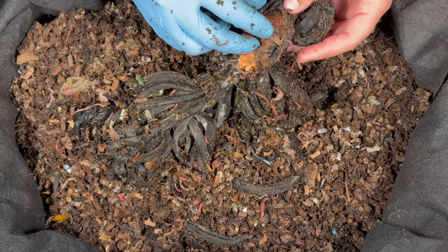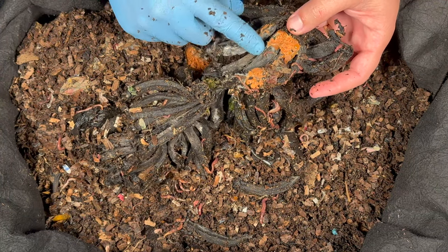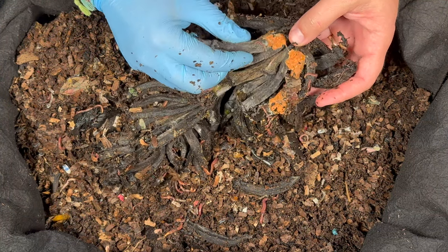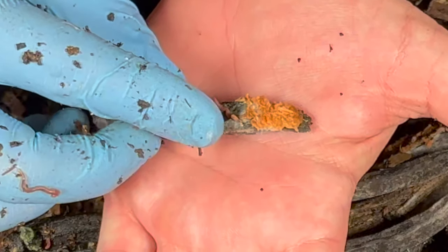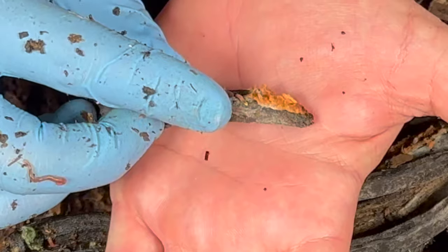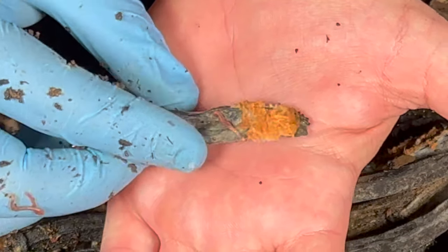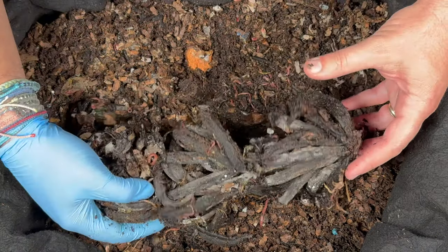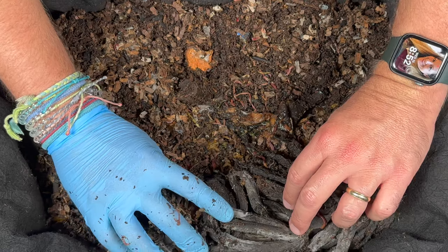Right here looks like a sweet potato mushed in there, and there's a little baby worm — this is a good example of a little baby red wiggler. Very pink, but at the very end you see just a little bit of an orange tip, and that's your indicator that it's a red wiggler. I'm going to push this to the side and keep digging in to see what else from our feeding is left in here.